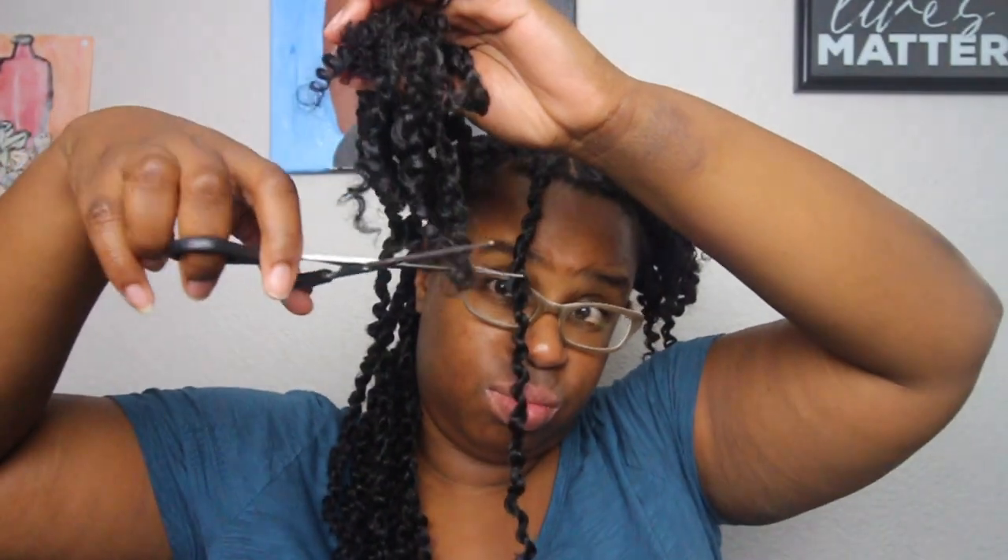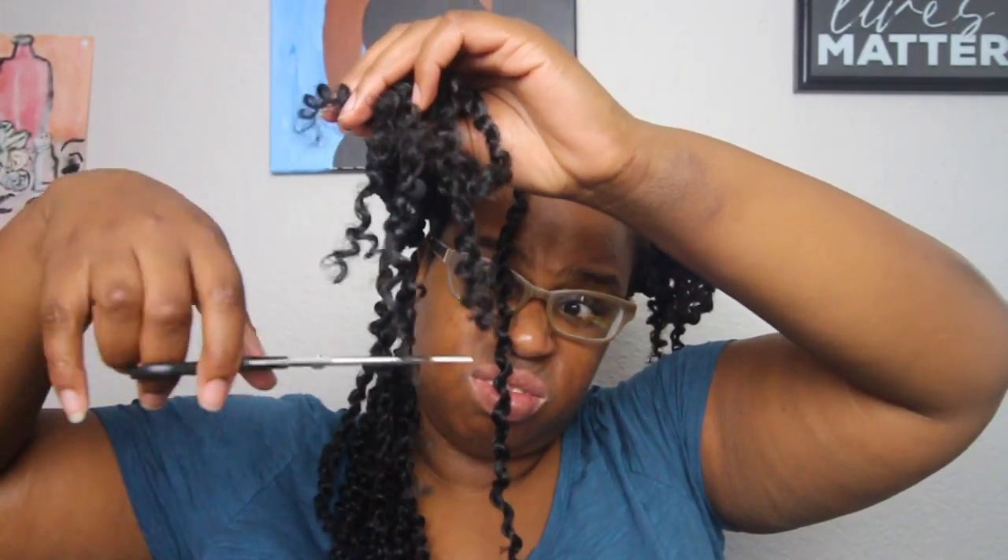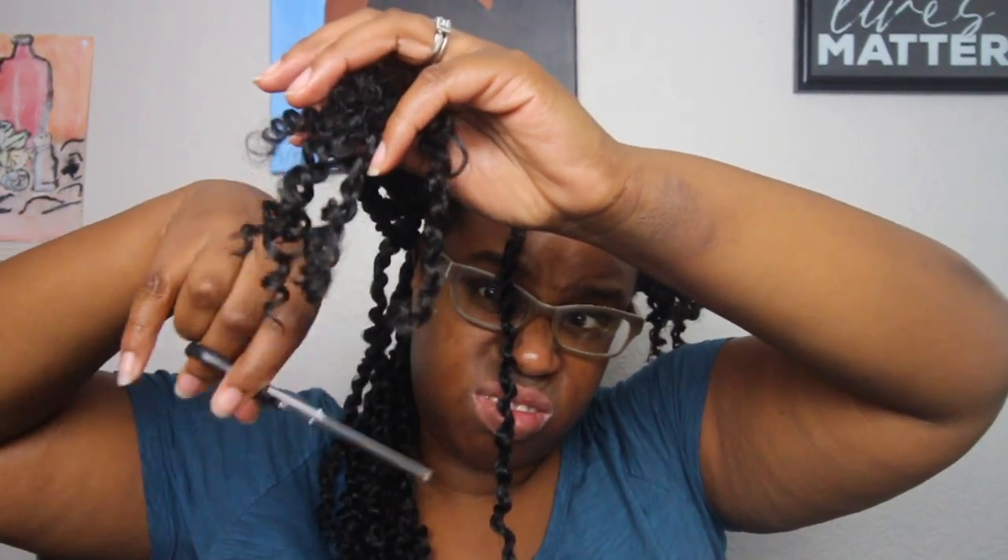We are twisting the end of my last hair, adding some of that shine jam, and then coiling the end. This is how this side of my hair looks — it looks so good! I really wish I had added another crochet hair. I go through and cut the ends of the crochet hair so it won't look so straggly, and I do this to both sides.